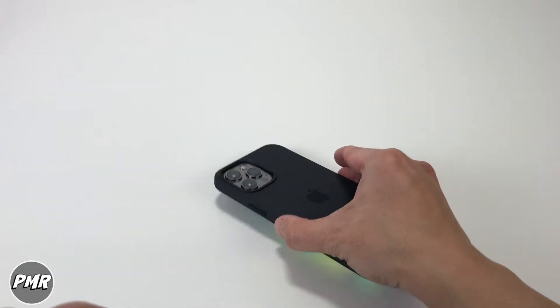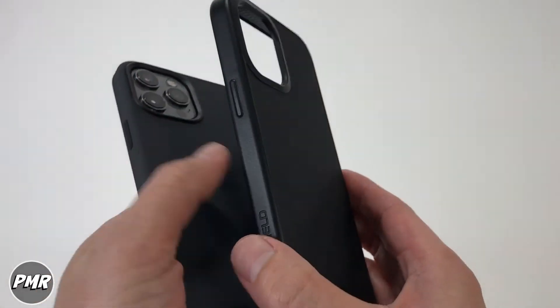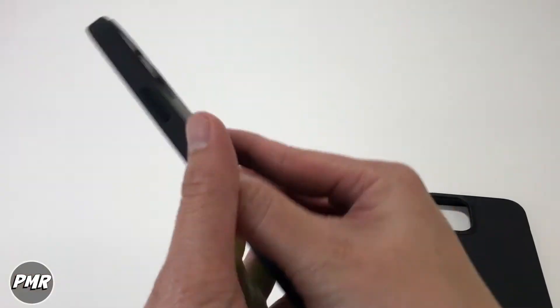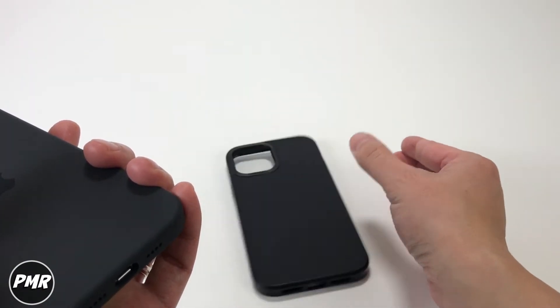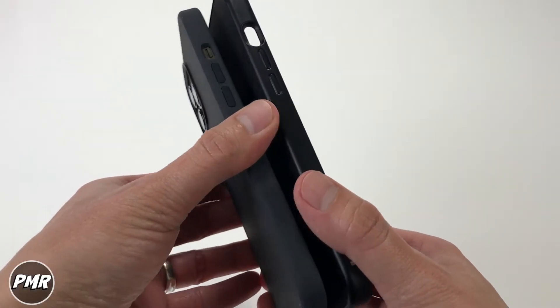Of course we compare it next to our RhinoShield case. We really like that case, but it does not have MagSafe — which is a big downside. It is easier to grab; even with the RhinoShield, I just dropped it when grabbing it on the side. Here's a quick side-by-side comparison of the two cases.